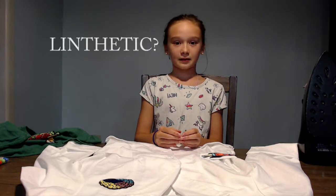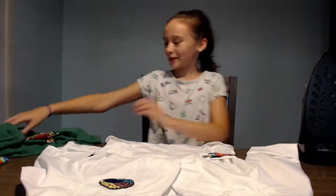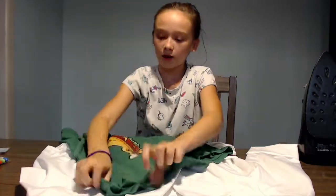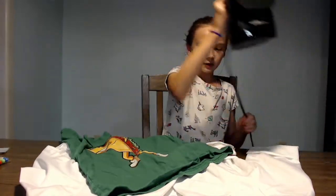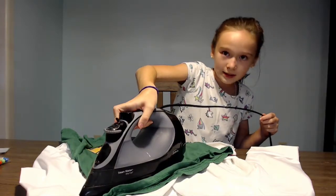And it can't be 100% synthetic. So first, I'm going to take my shirt and just put the corner of it over the brain. I'm going to take my iron and hold it over here for 15 seconds, just like this.